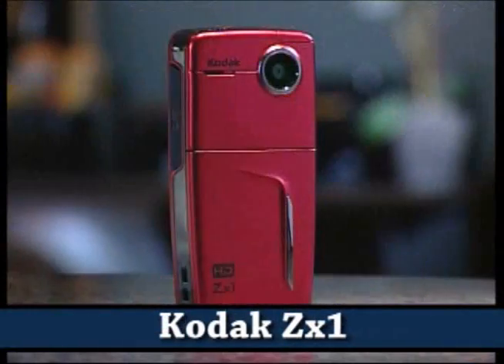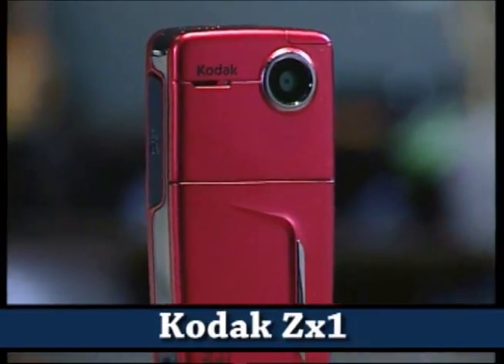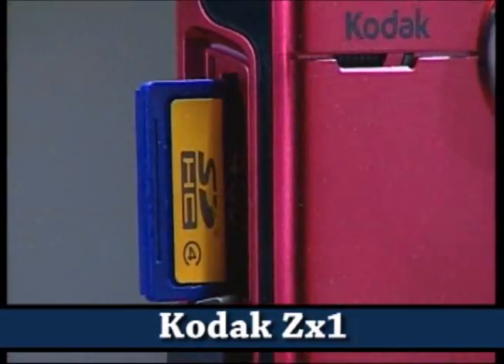I'm here with Brennan, he's going to show us a new device that's the next iteration of the ZI6. This is the Kodak ZX1 pocket video camera. It also records in 720p, 60 frames a second, 30 frames a second, VGA, and does 3 megapixel stills — excellent camera.